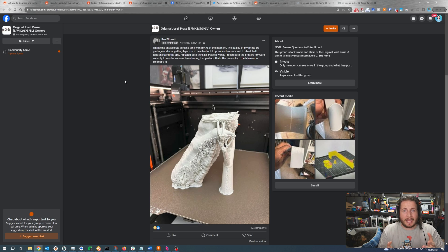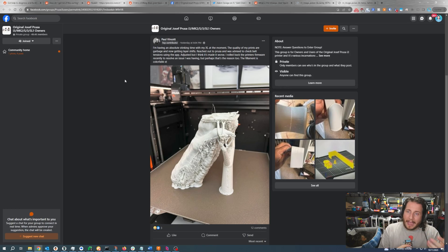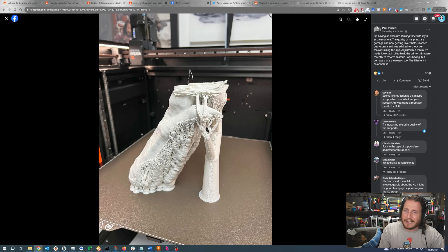We've got an individual having an issue with a Prusa XL. Our pre-order just came up and we need to pay for it — stay tuned because we're absolutely going to do an entire stream where we assemble the Prusa XL and eat lots of gummy bears. It looks like a single-tool XL having an absolute stinking time with the machine. The quality of the prints are garbage and now they're getting layer shifts. They reached out to support and were advised to check belt tension using the app. Prusa has an app that utilizes a microphone to detect belt tension as you twang the belt — a really cool way to do it. They also rolled back the printer's firmware recently to resolve an issue. The filament is ColorFab XT. Looking at the picture, we definitely have some banding and some layer shift issues.